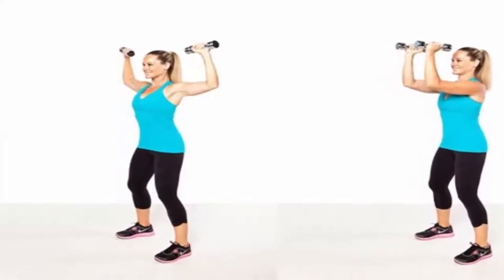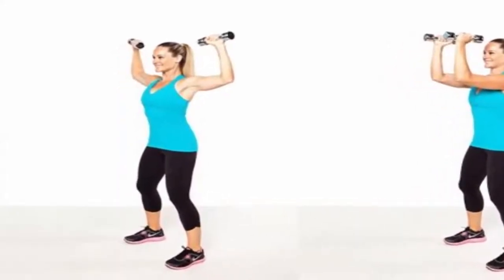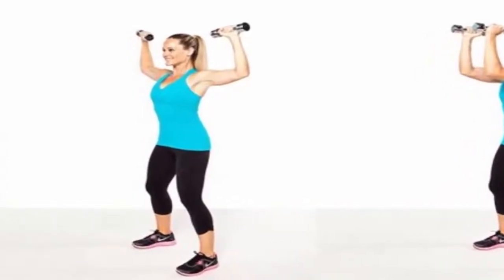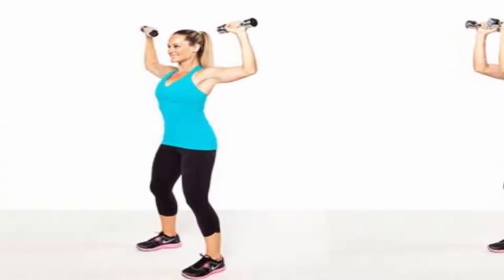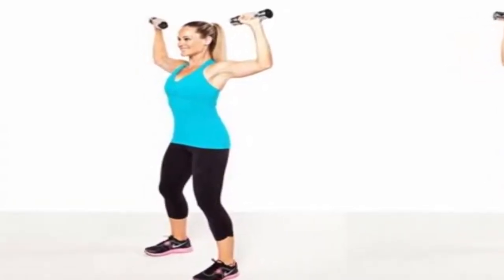Elbow Kiss: Both arms should be spread on the sides and at shoulder height. Face the palms up and make a 90-degree angle upwards, folding each arm at the elbows. Then swing both hands to the front so they touch the sides of their forearms. Return to the initial position and make three sets of ten repetitions.